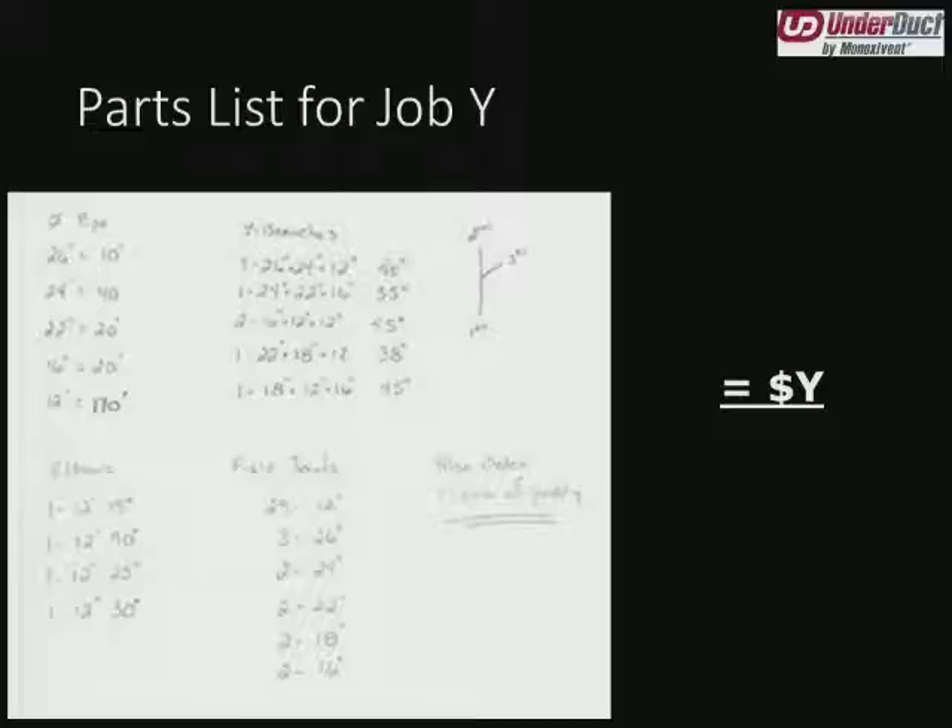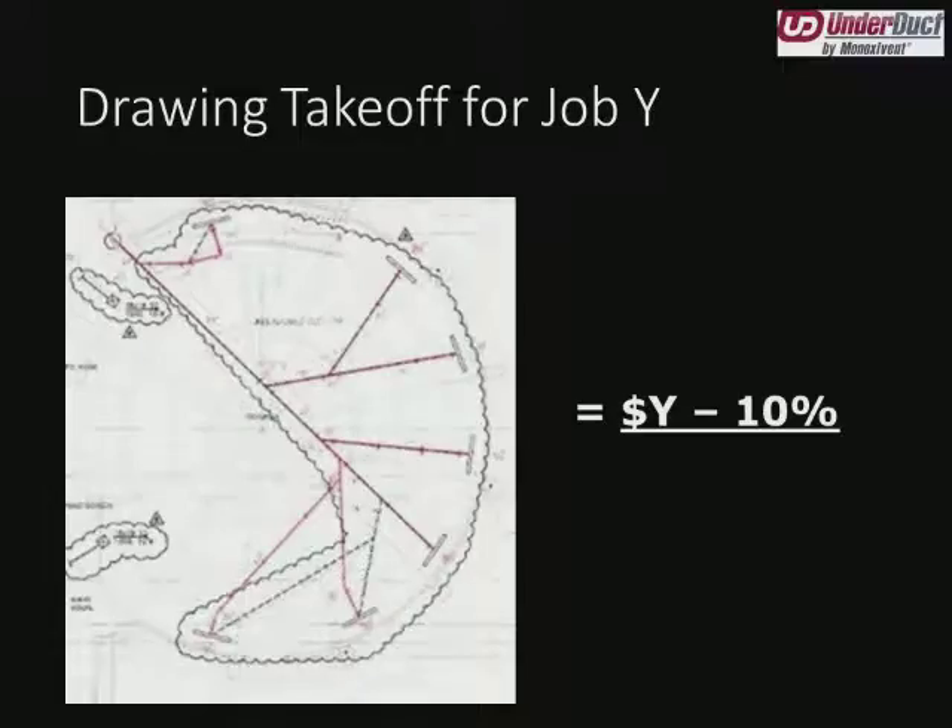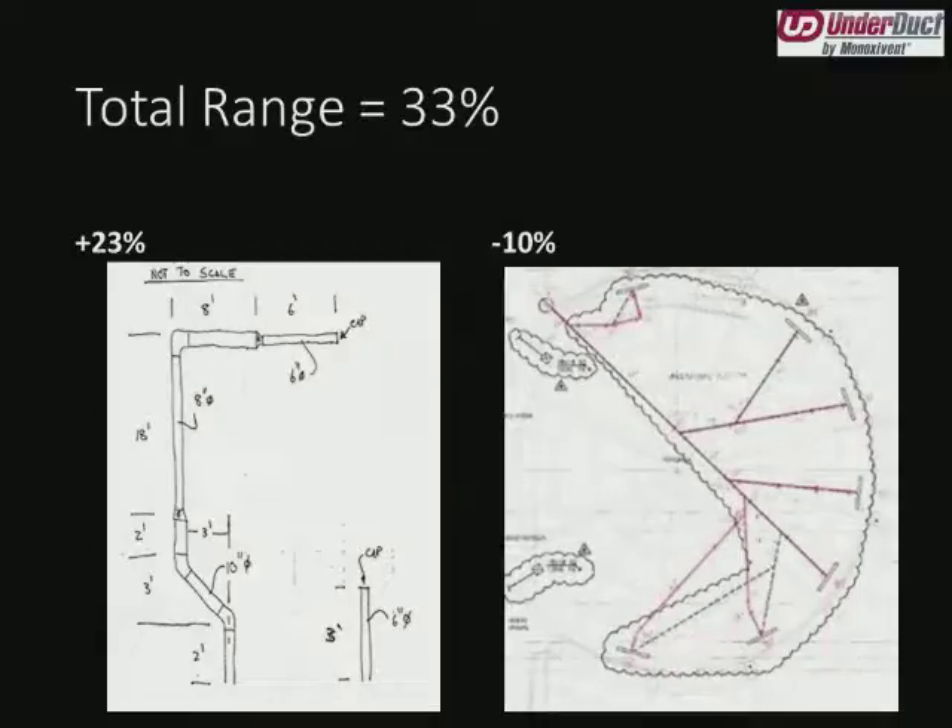We got a purchase order for this project and then we got the contract documents for it. So we were able to calculate out the number of field joints and shop joints and how we would factory assemble it. Ten percent. Not an increase in this case — an actual 10% decrease from what the customer had on a parts and pieces list. One job increased over 20%, one decreased by 10%.